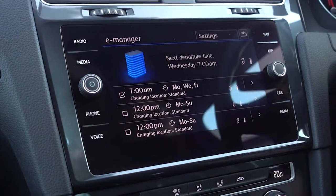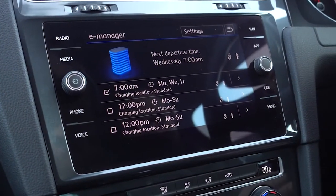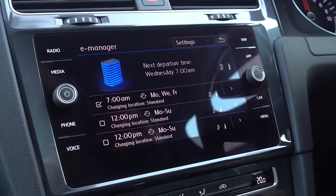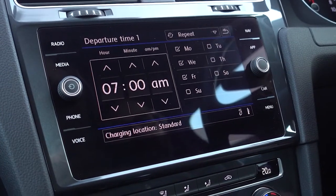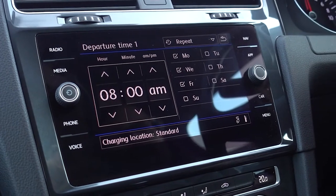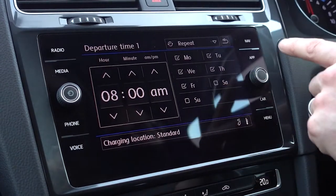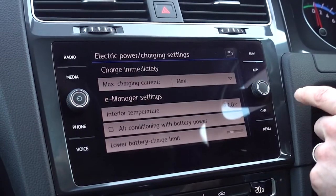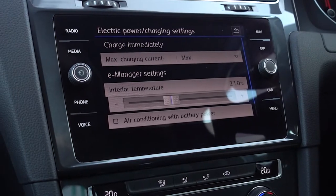The next button along is the E-Manager, which is a really useful place because that's where you can set the car to precondition and warm itself up before you leave for work on a cold day. Pressing the E-Manager button brings up your departure time settings. There are three separate departure times you can set, which for most people means different times during the week. To set one, click on the little arrow — say you leave for work at 8 o'clock in the morning, Monday through to Friday. Click and set the specific days and that's all set. In settings at the top you can also set the temperature you want your car to warm up to.